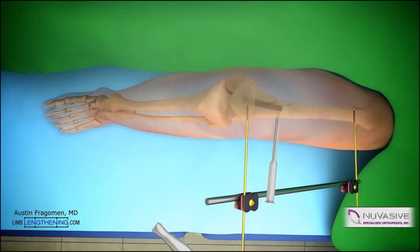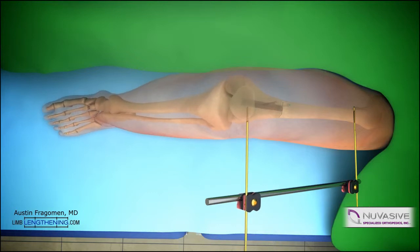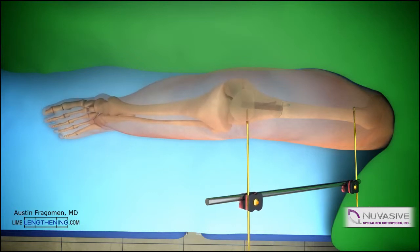The corticotomy, or osteotomy, is then completed in a standard fashion with an osteotome. The deformity of varus can then be corrected and locked into place with the external fixator, which gives great stability during reaming.